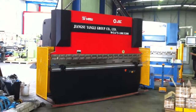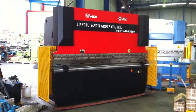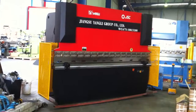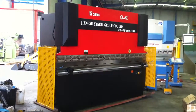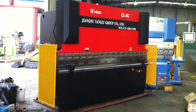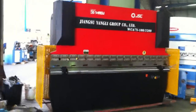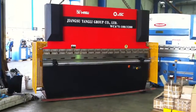Welcome to Asset Plate Machinery. Today we're going to demonstrate our Yangli 3.2 by 100 tonne hydraulic press brake. We're offering this machine as a show special — it was purchased from the Yangli Corporation at the exhibition, and Asset Plate Machinery is going to offer this at a very good price online to a purchaser.